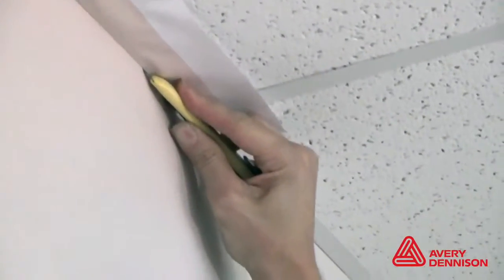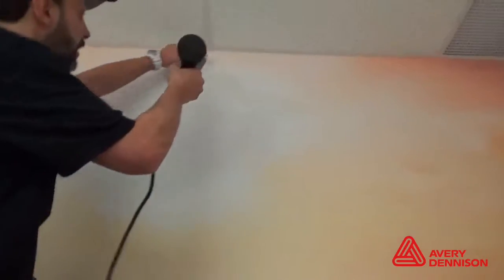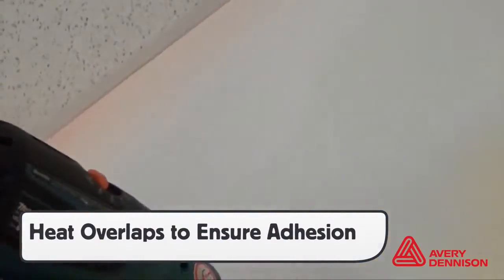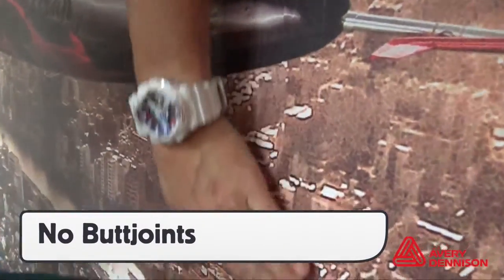For sealing trim, run the blade along the metal frame as this holds the blade at a symmetrical distance. Always be sure to seal the edges after cutting, as this is essential for proper adhesion. Due to the textured surface, add heat to the overlaps to make sure the adhesive on the top layer flows onto the bottom layer. And because it's calendar film, never make butt joints.